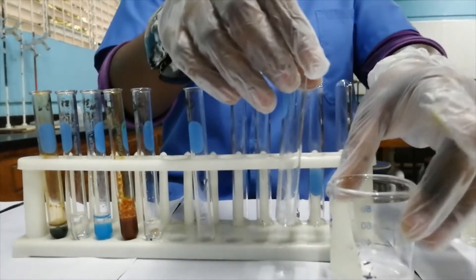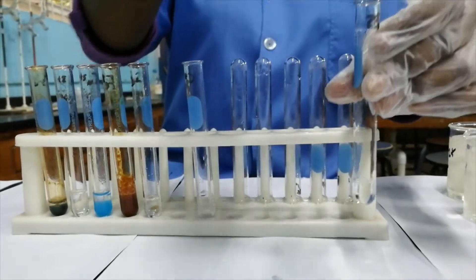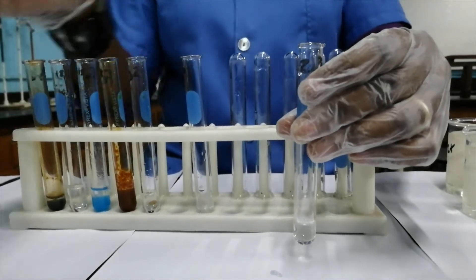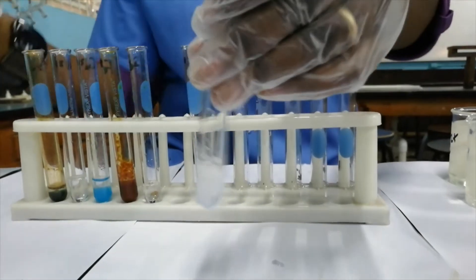The next cation that we'll be testing for is the zinc cation. It's a colorless solution, just like lead and aluminum. If I add sodium hydroxide to it, then I get the formation of a white precipitate.